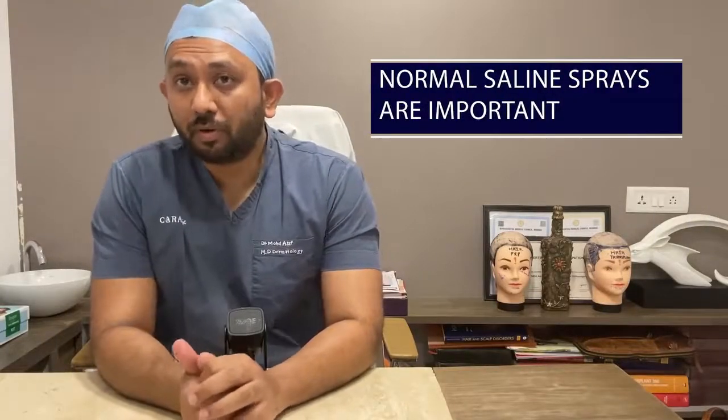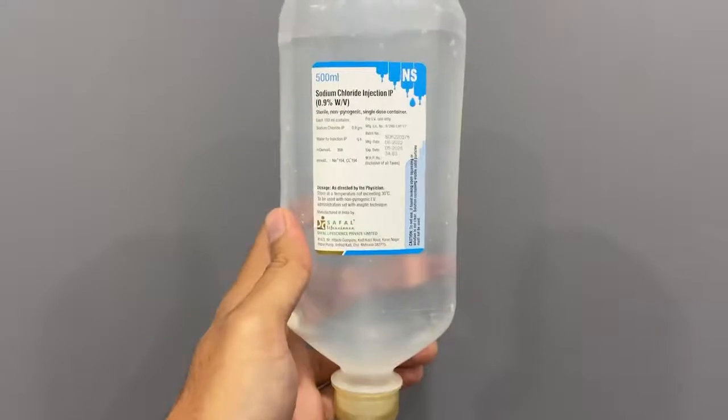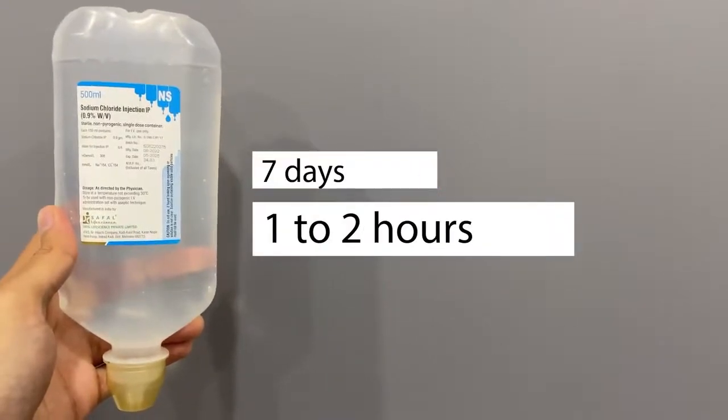In the first phase, normal saline spray plays a very important role — it helps in removing all the scabs and crust easily. For the first two days, use it more frequently, every 15 to 20 minutes. After that, you can increase the gap to one to two hours through day seven. After seven days, you can stop using the normal saline spray.